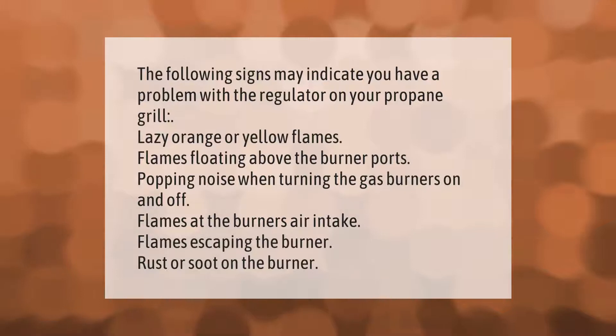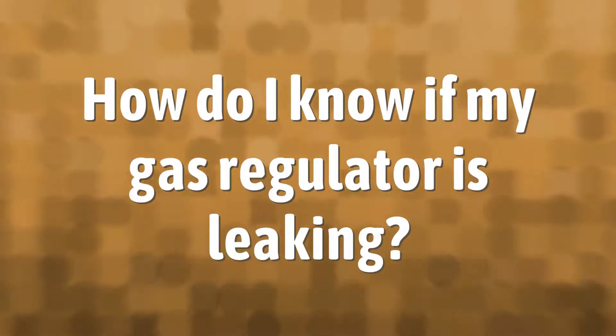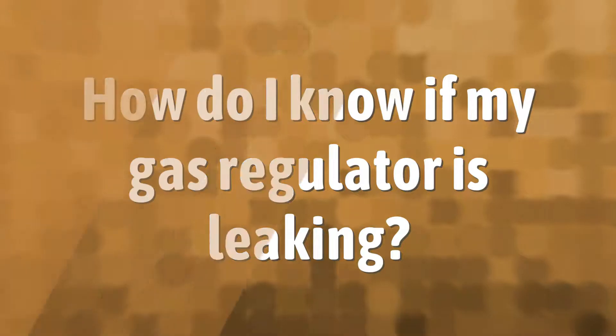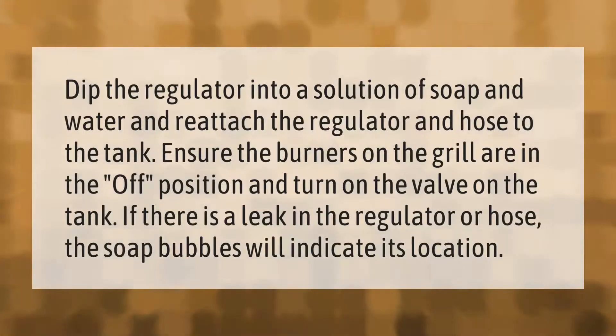The following signs may indicate you have a problem with the regulator on your propane grill: lazy orange or yellow flames, flames floating above the burner ports, popping noise when turning the gas burners on and off, flames at the burner air intake, or flames escaping the burner, rust or soot on the burner.